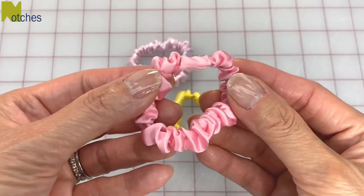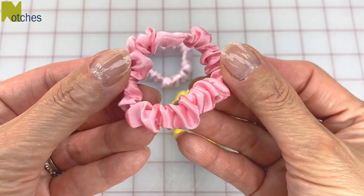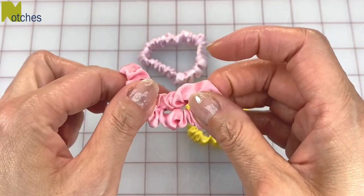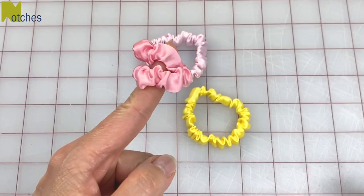Hi everyone, Angela here. In this video I'll show you how to make these cute little tiny scrunchies. They're great for babies, toddlers and adults, and you can even use them for doll hair.